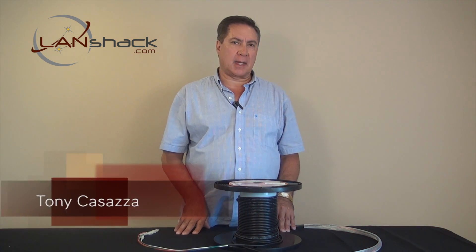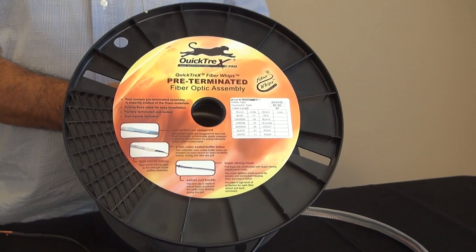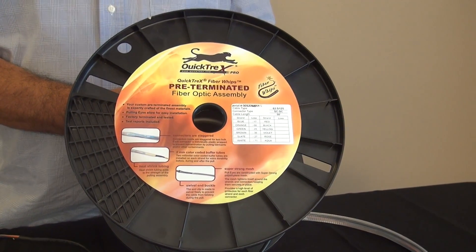Hi, this is Tony Casazza from LandShack.com. Today we're here to show you and demonstrate our fiber optic pre-terminated custom assemblies.